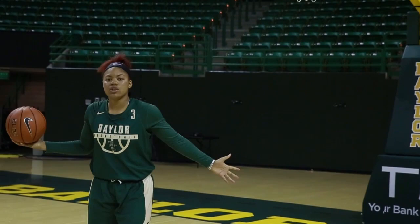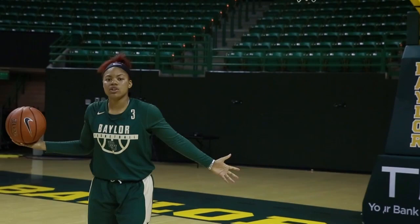So if you're ready to watch the girls in action, be sure to come out to the Ferrell Center on October 31st to watch them take on Tarleton State to kick off their season. For Lariat TV News, I'm Elizabeth Tharp.